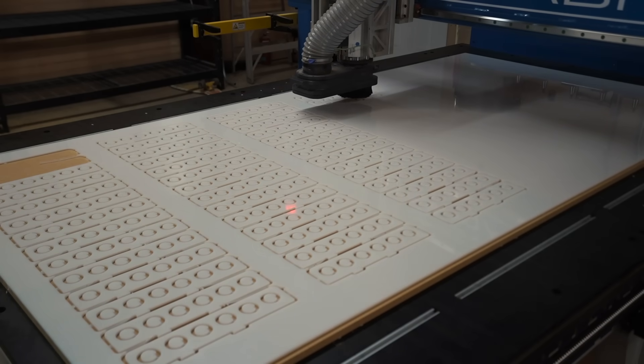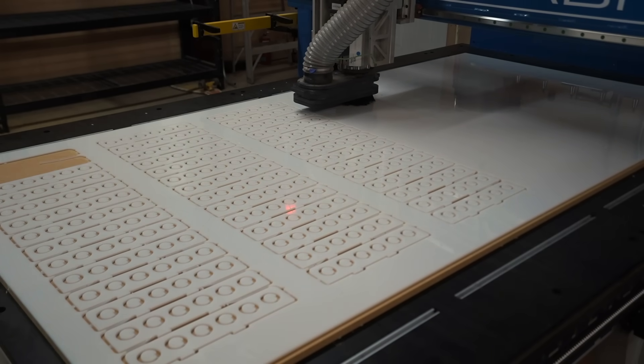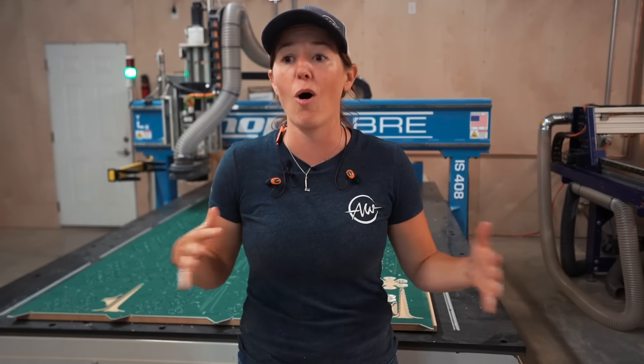I wanted to show you the detailed steps it takes to run the machine, but now let me show you the entire shop with all of us at our stations.